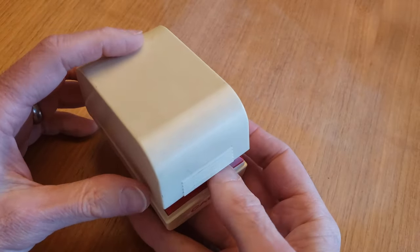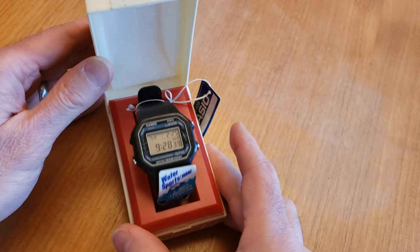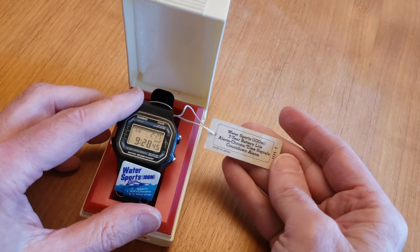By the way, here is the packaging for this W400. It uses the module 106 digital movement, which was used for other Casio models including some metal Marlin models.